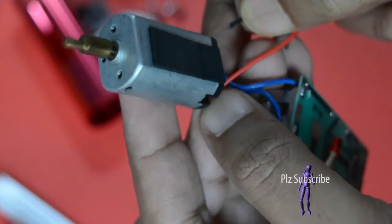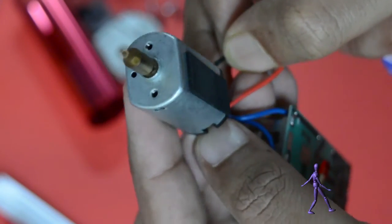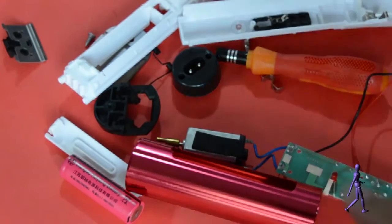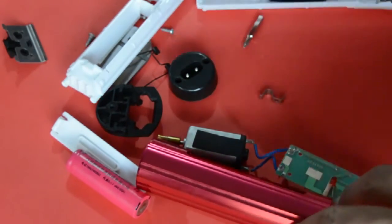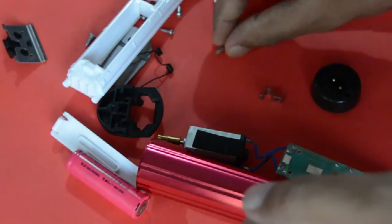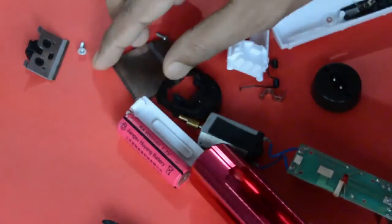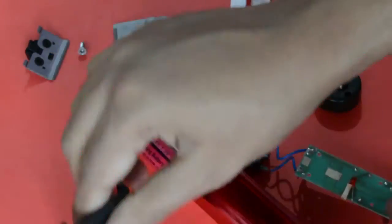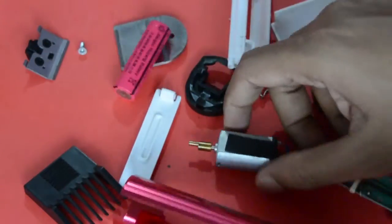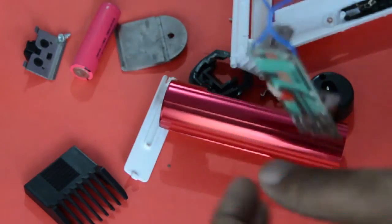Okay, it's going on. Now you can see the parts coming out. There is a circuit board, a DC motor, battery power. The battery is coming out. The main components are the DC motor and circuit board.